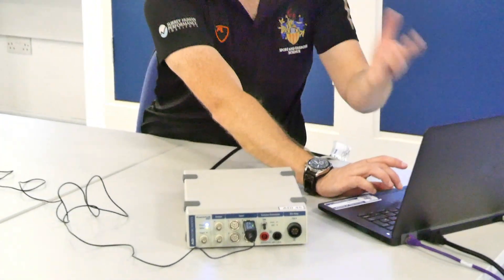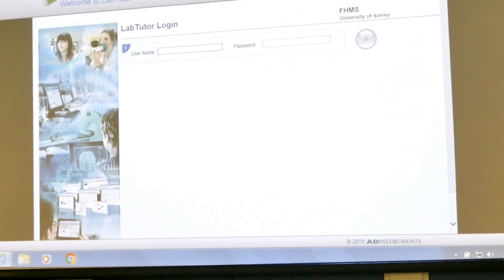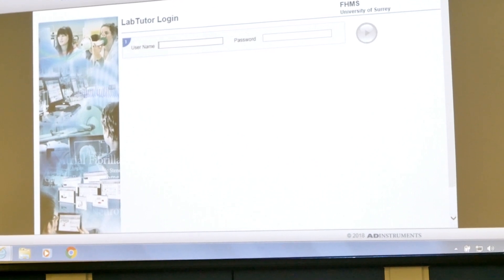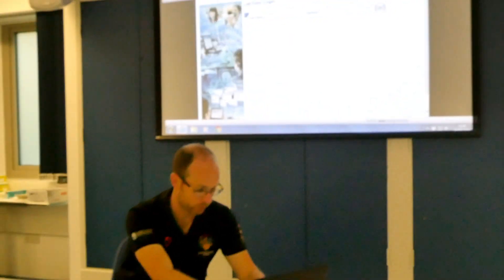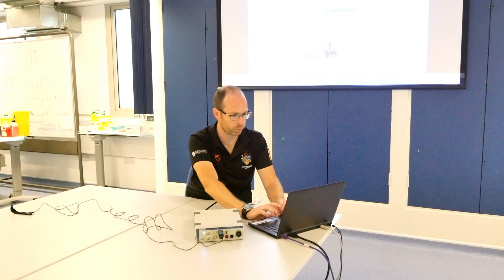Then we'll go to the laptop and log in. Each laptop will have an icon that says student login with the Lab Tutor icon. We'll click on that and you'll come to the Lab Tutor login screen. In the next video we'll go into the Lab Tutor software in more detail, so please have a look at that as well before the practical. For now I'm just quickly going to log in and select the practical that we need.